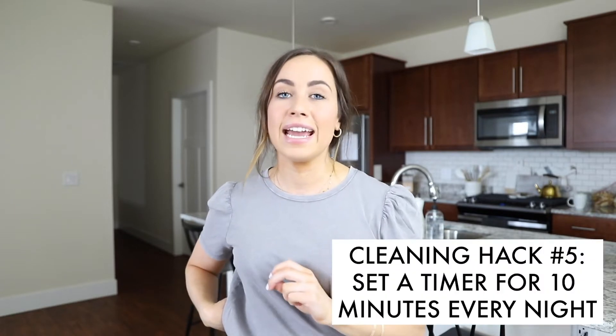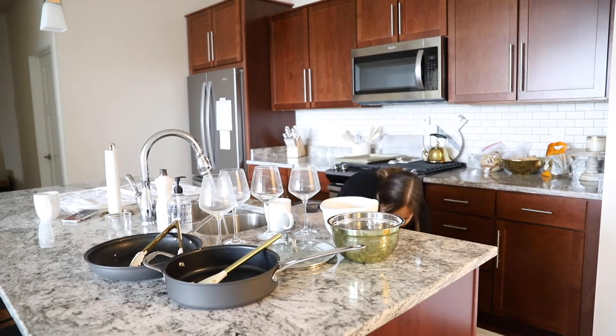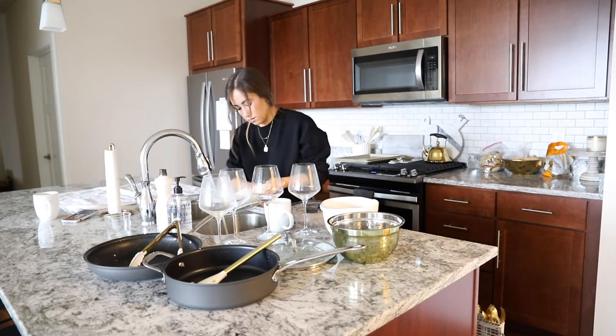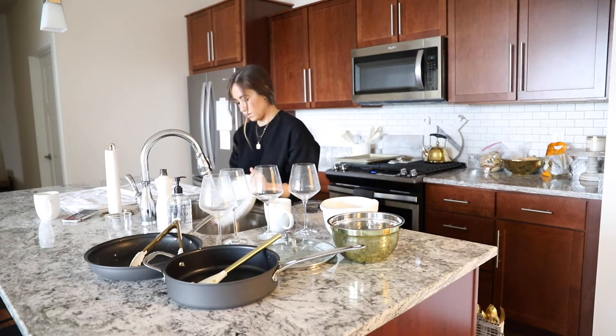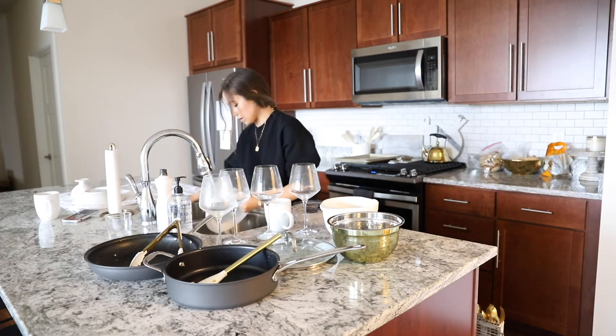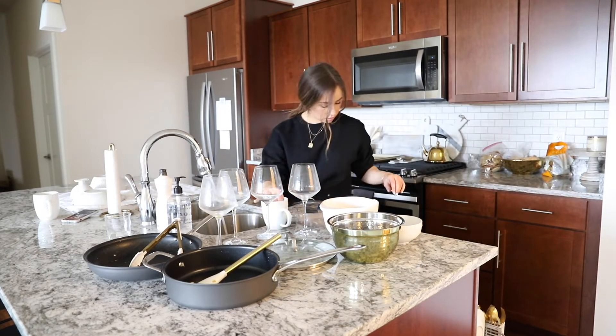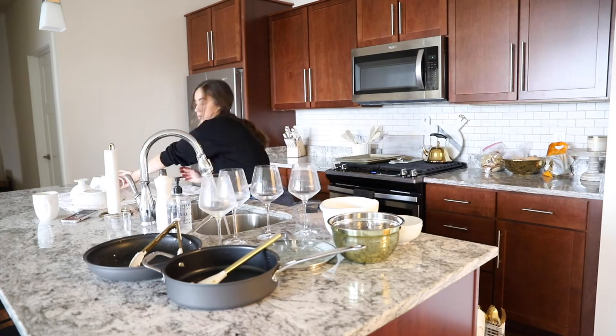This next one isn't really a hack, but it has been a game changer: set aside 10 minutes every single night to clean. I'll set a timer for 10 minutes and just clean everything up — load the dishwasher, wipe down the counters, wipe down the bathroom. Once those 10 minutes are up, I'm done. This has made me so much cleaner and my apartment stays so much more tidy. I've really been able to tell the difference.